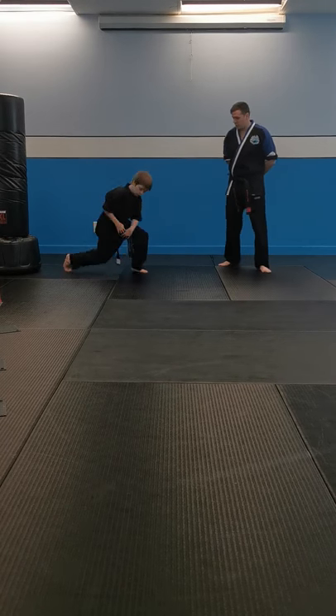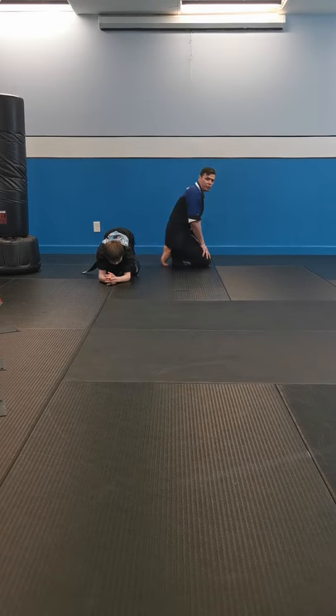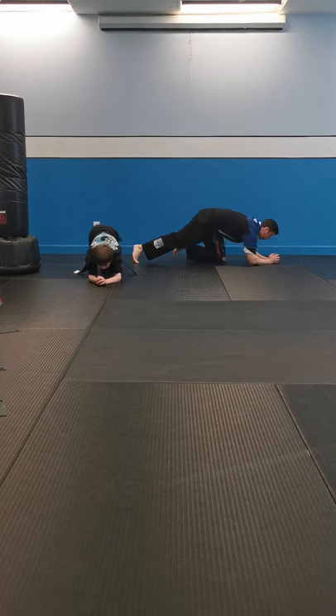All right, back to plank position. Ready, sir? Plank position. I'm going to turn to the side of Mr. Smith as well. Ready? Three, two, one, and go. Keep that core tight. Lock that body out. Halfway now. All right, five seconds. Four, three, two, one, and stop. Great job, let's stand up.